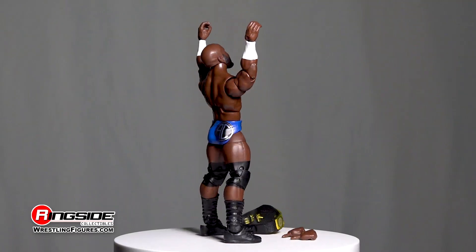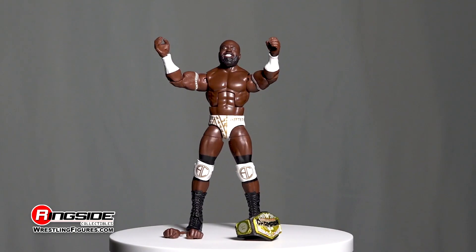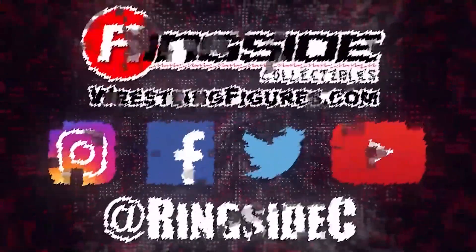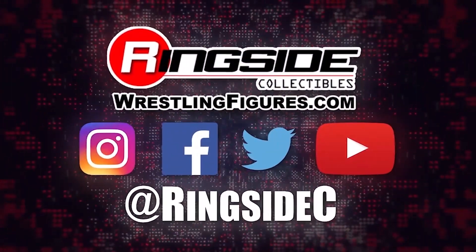Get behind the Apollo Crews Elite 87 figure and the rest of the figures in the Mattel WWE Elite 87 lineup and so much more at Ringside Collectibles, WrestlingFigures.com, home of the largest selection of wrestling figures and accessories on the internet.